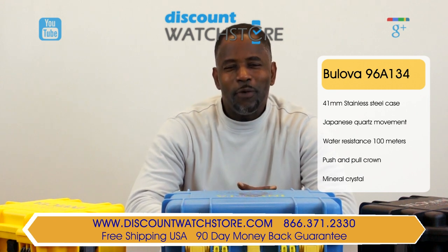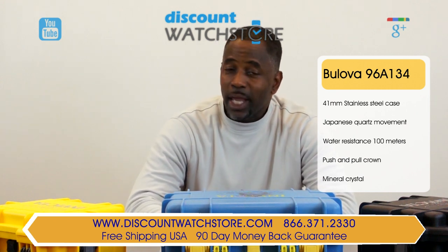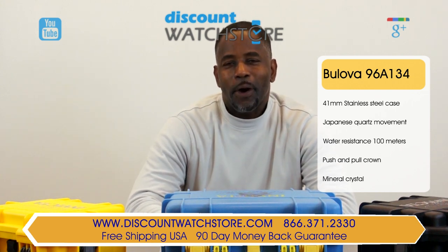Thank you for watching this video from Discount Watch Store. We hope you have a pleasant shopping experience with us and an even better day. Don't forget to like, subscribe, and comment below.